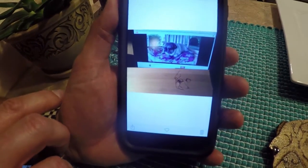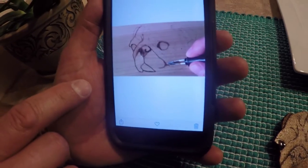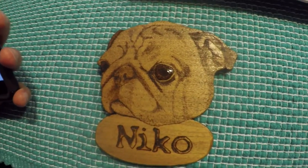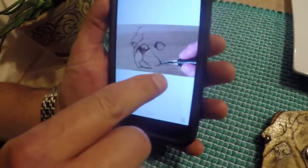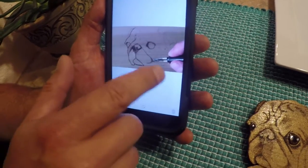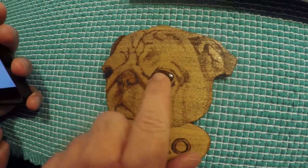That is amazing. So, did you freehand this? You didn't trace it or anything? What I do is I sketch it out on the piece of wood — just a rough image — and then I go back and burn in the details. It's like it's amazing, man.